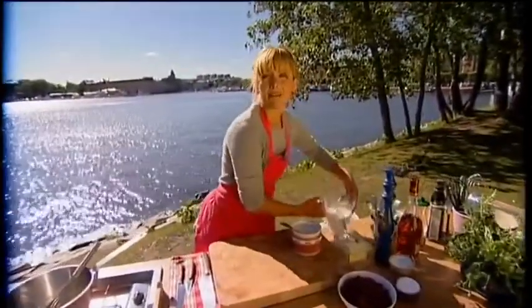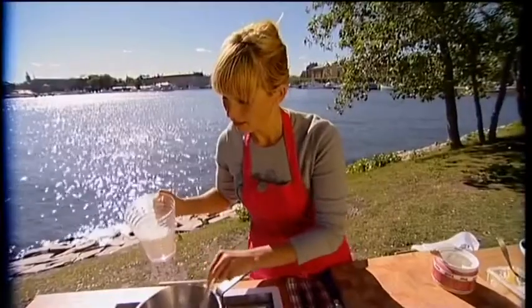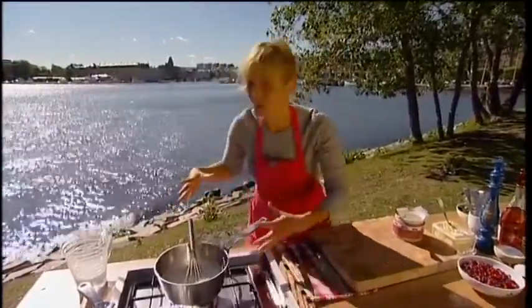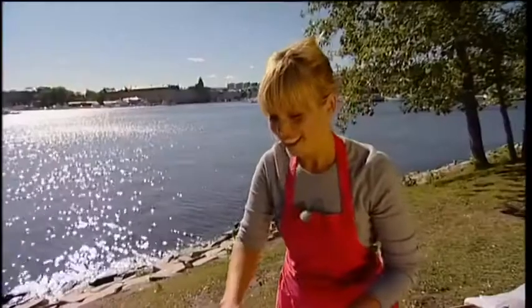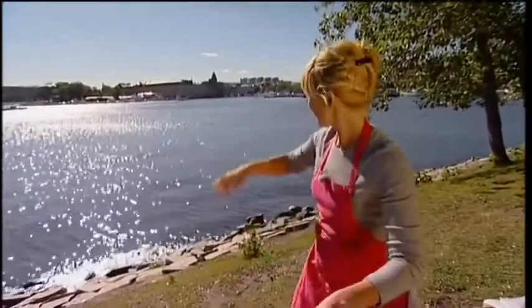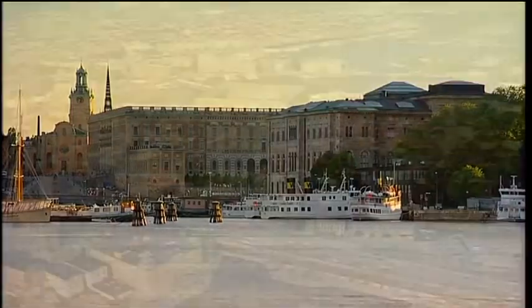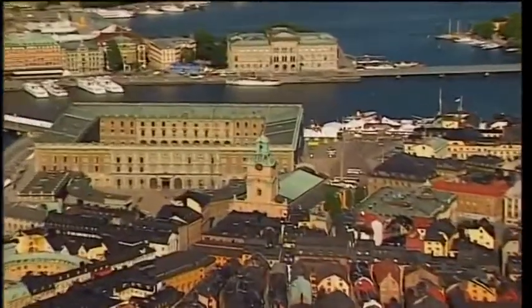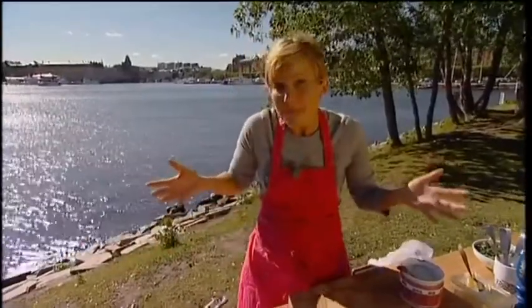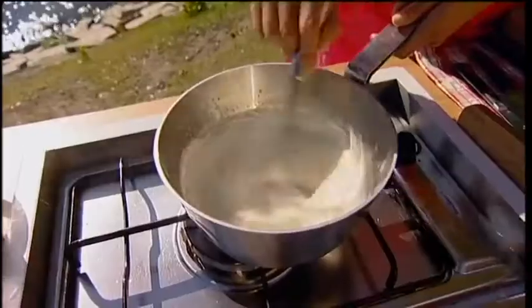And then I pour in the milk. Continue to whisk. Now I just want the sauce to boil for a couple of minutes so the flour taste disappears. I have to show you something — what you see right over there is the old town, and that's the royal castle, where the king and queen and their children live. So I'm just in the middle of the capital — that's quite cool, isn't it? This has turned more thick than it was before, and that's good.